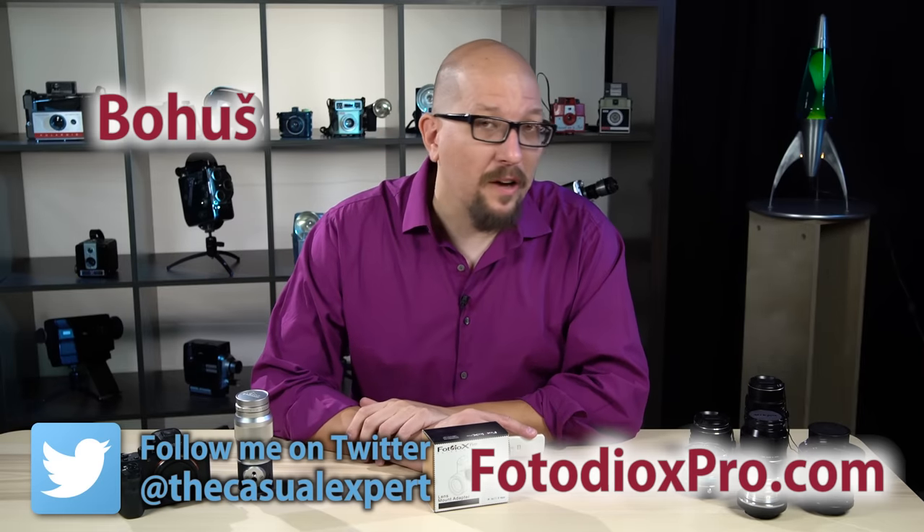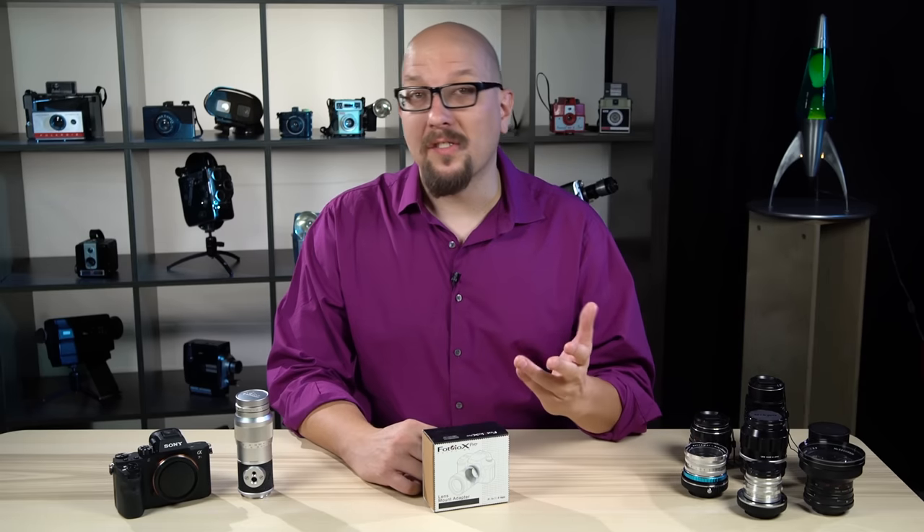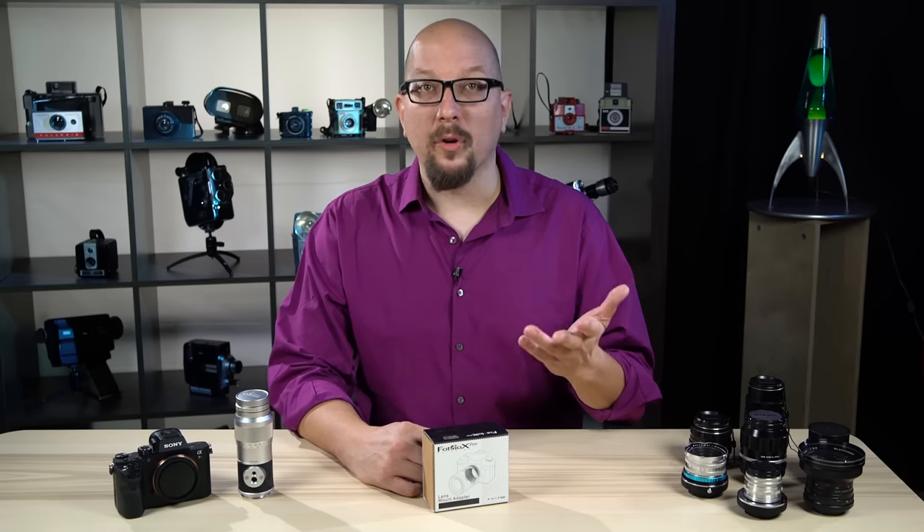Hey everybody, Bohus here, the casual expert speaking for FotodioxPro.com. Now there are a lot of great reasons to expand your lens selection beyond what you can get for your Sony camera.